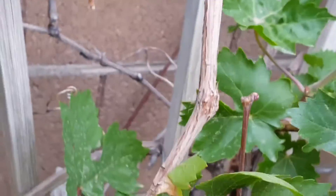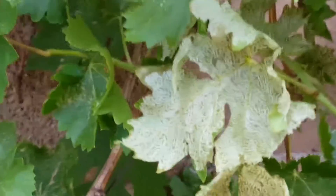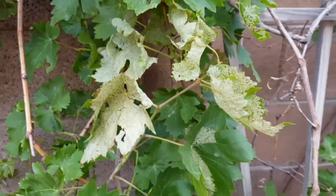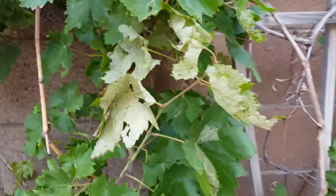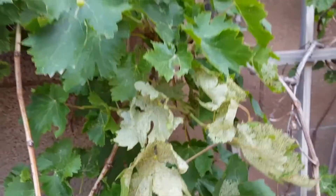They're attacking my little grape here. Just keep an eye on your things like grapes. There are pesticides out there that will kill them — I'm sure there are some organic ones too.